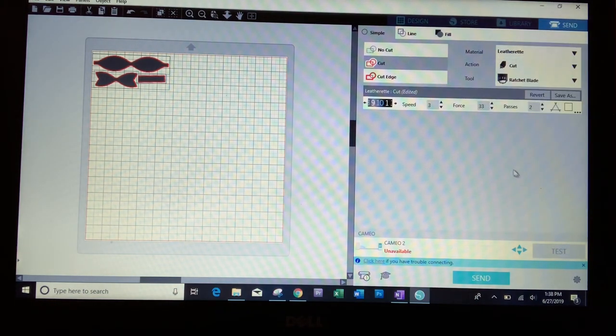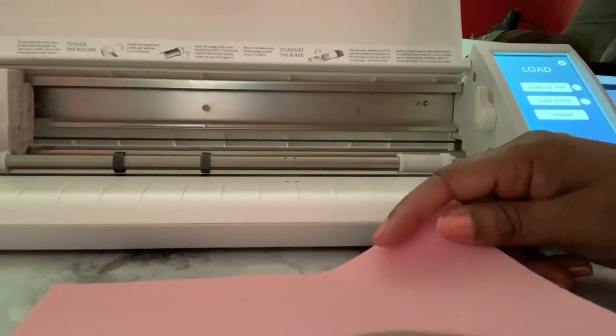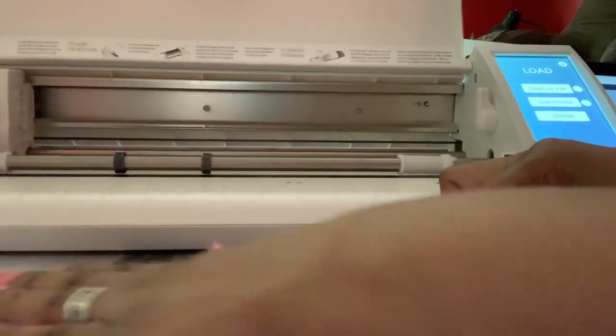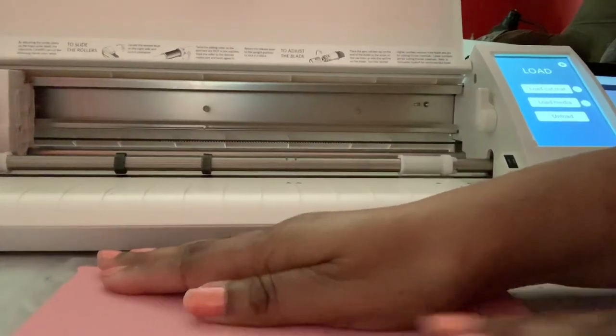All you have to do is come over to where it says Speed and change it as needed. I'm going to change it to 10. Now it says ratchet blade here, but what you want to do in your Silhouette is use your fabric blade — that's the one that's actually going to cut through the leather. Make sure you put the fabric blade in. Also, make sure you're using a sticky mat so that when you put down your leather, it sticks well and doesn't flop around while cutting.